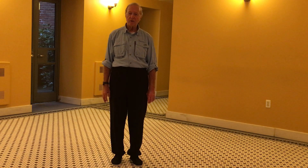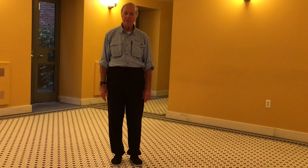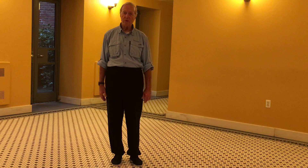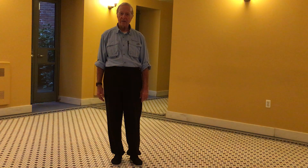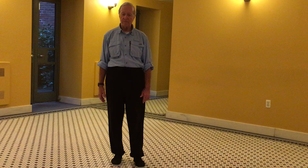Hello, this is Herb Cohen, and I'm going to introduce my favorite warm-ups preceding a Tai Chi session. My Tai Chi is the Yang style, and this is the warm-ups for it.